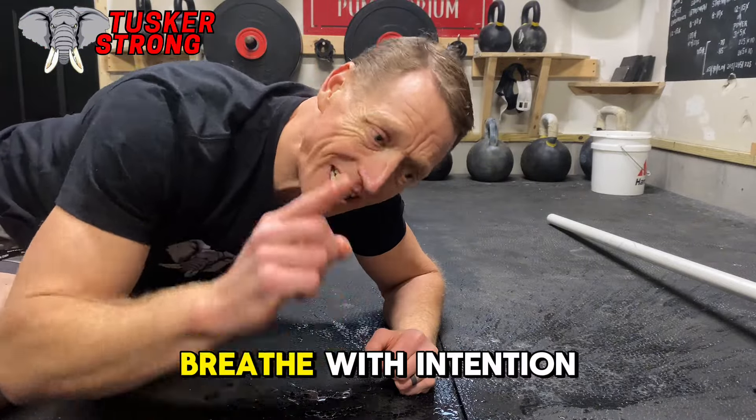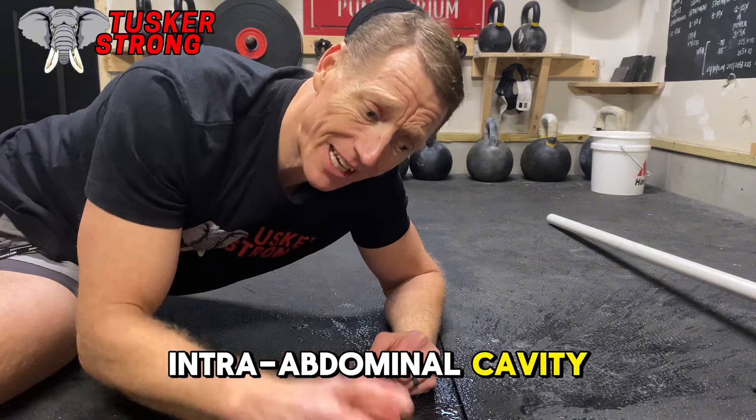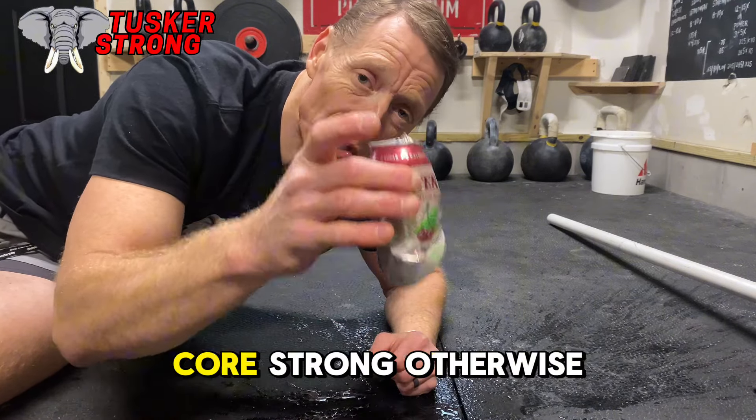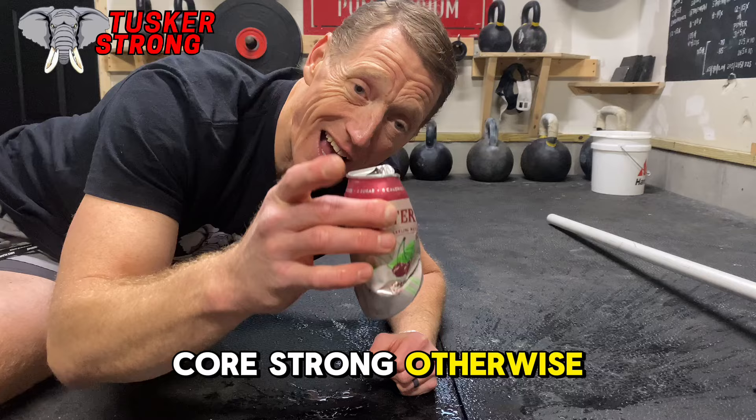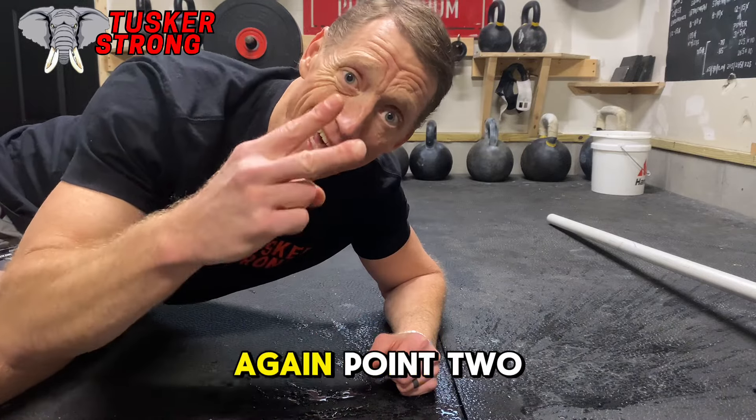So tip two: we need to breathe with intention. Deep breath in, filling that intra-abdominal cavity and keeping the core strong. Otherwise, it's hard to do a deadlift if you don't have that intra-abdominal pressure.